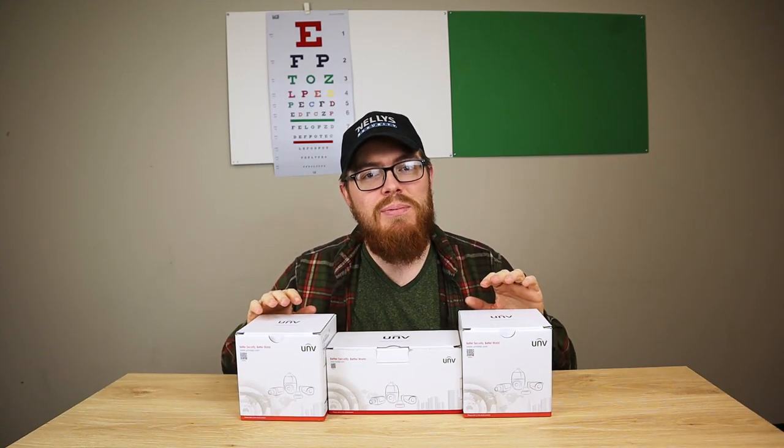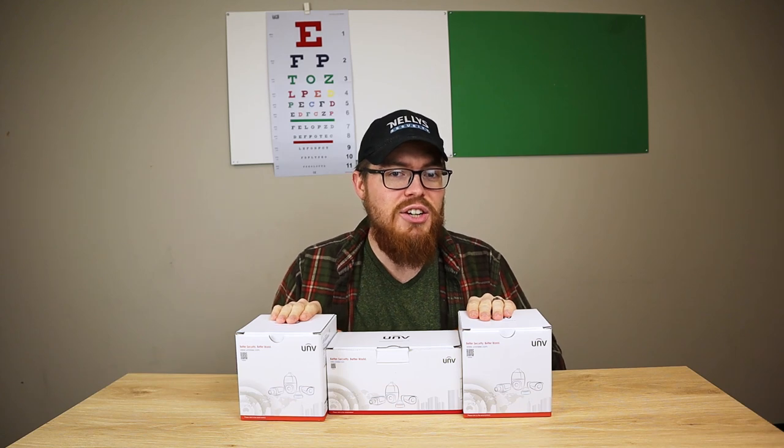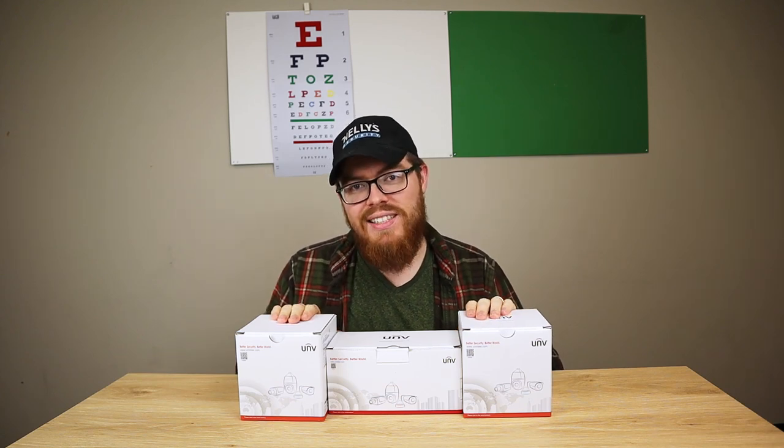Hey guys, it's Tyler from Nelly Security, and in this video we're going to open up some Uniview fixed lens security camera boxes and see what's inside.